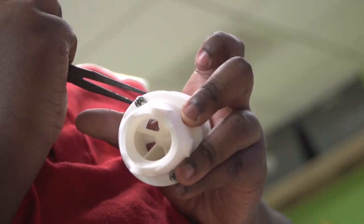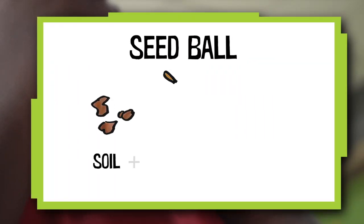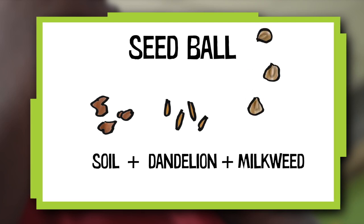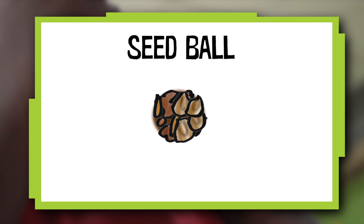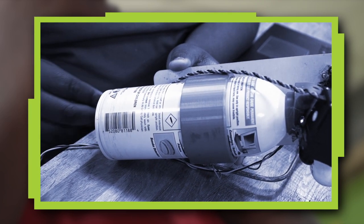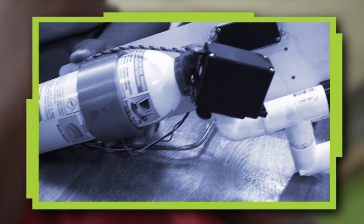For my invention I had to figure out how to launch a seed ball. It's soil mixed with dandelion seeds and milkweed seeds formed into a ball that can be launched. I have an earlier prototype that used a can of compressed air triggered by a servo motor to launch the seed ball.